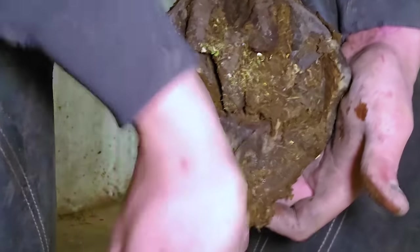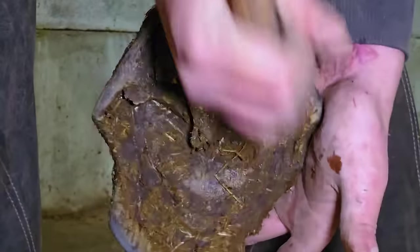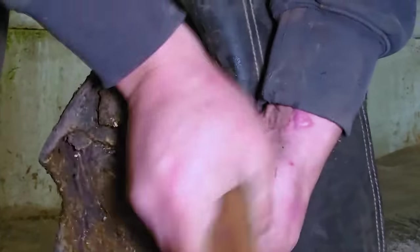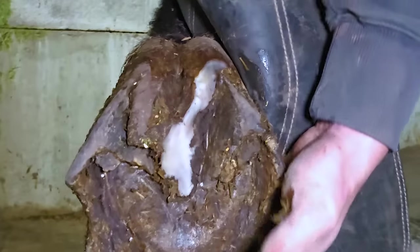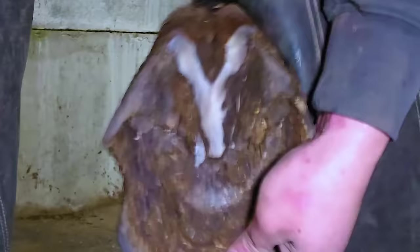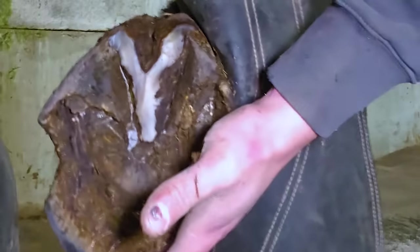The other foot wasn't quite as bad — you can see he broke off the medial toe quarter running into the toe right there. Just look at how distorted that foot is though; the bars are literally folded over and the heels have moved forward probably two to three inches. This makes me sad — it's not what I want to see. It's amazing when I get to do these because I get to make them feel better, but this isn't the goal. The goal is to have this horse on a six-week cycle.